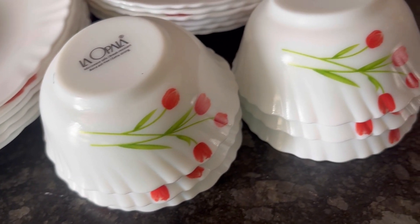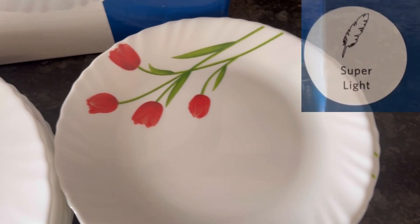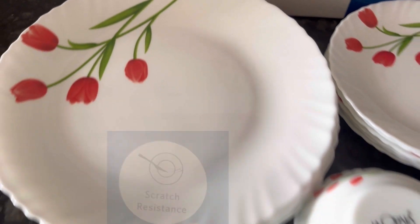Very glossy and smooth finish with an attractive red flowers design. This La Opala dinner set is microwave and dishwasher safe, hundred percent bone ash free, lightweight, pure white in color, and scratch resistant.